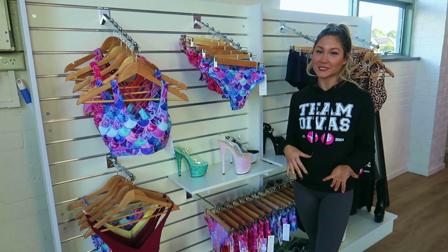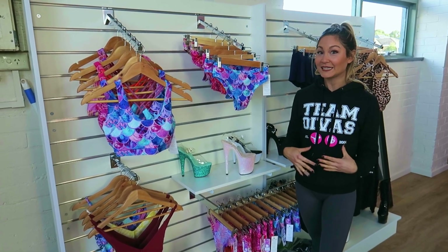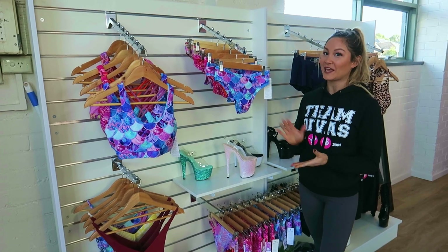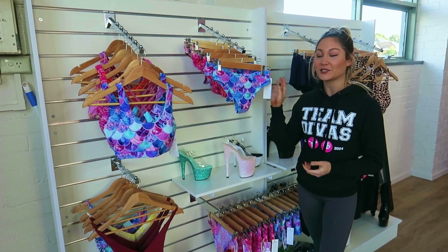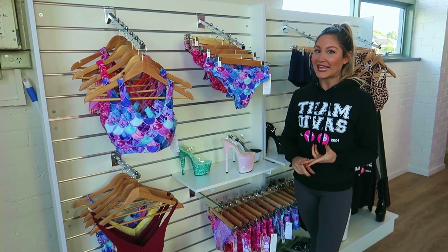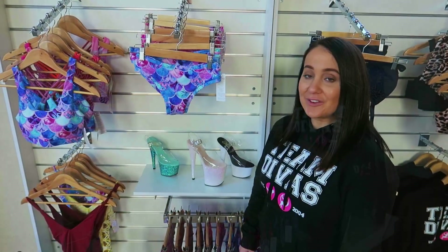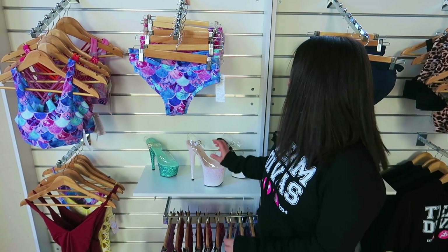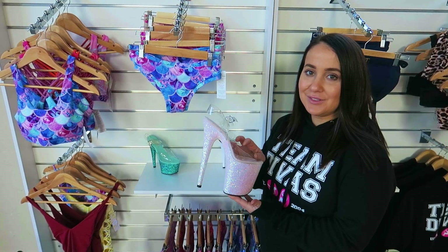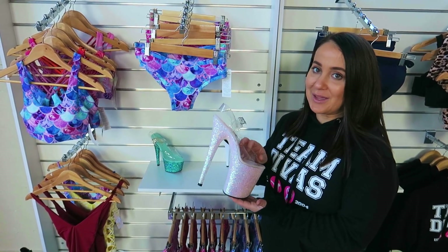Wondering what to wear for your first pole class? For poles, we recommend wearing a pair of shorts. The more skin, the easier it is to grip onto the pole. At our studio shop, we have plenty of different options from shorts to crop tops and also body suits. For our stretch, dance and strengthening classes, we recommend that you wear a pair of leggings. One of the best things about pole dancing are these amazing shoes. Not only do they help tone your bum, thighs and calves, but they also help you to climb and spin around the pole. You don't have to wear them, but we definitely recommend them.